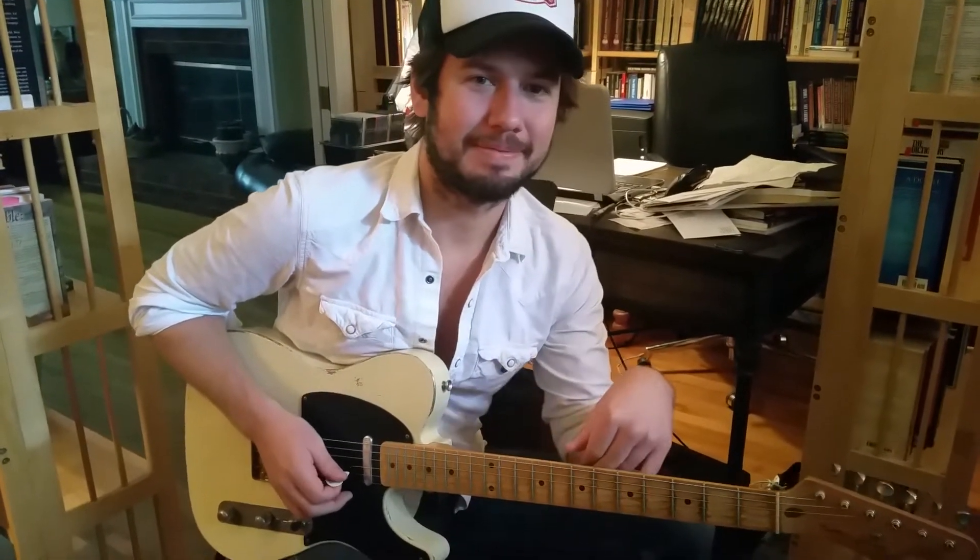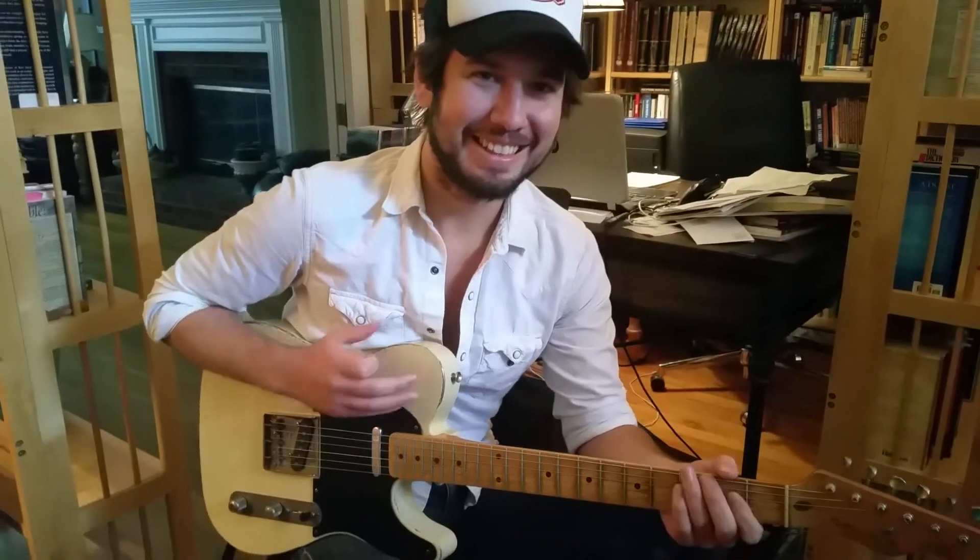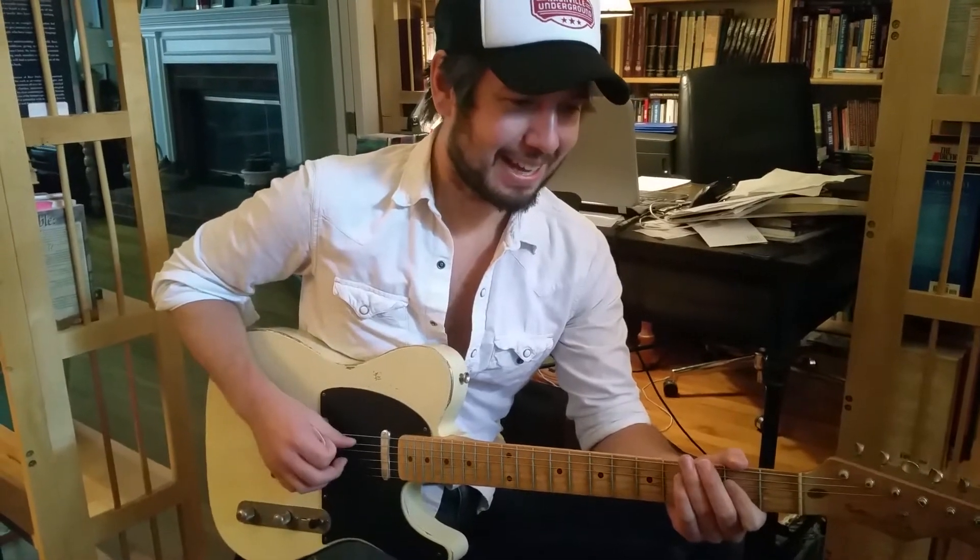I figured I'd ask him some honest questions about his first experience with my instruments. So fire away, Matt — do you have anything you'd like to say about these guitars?